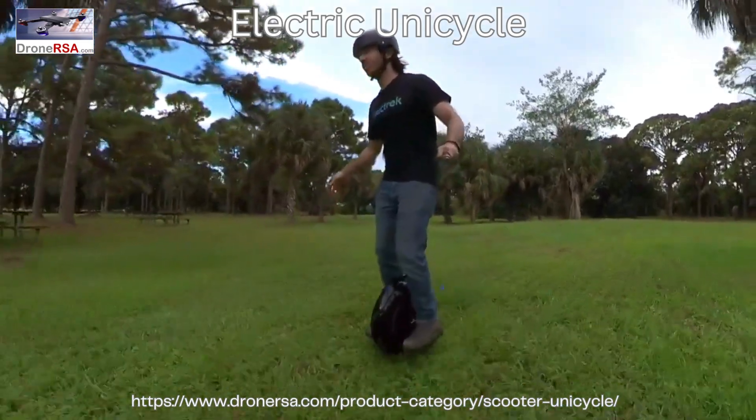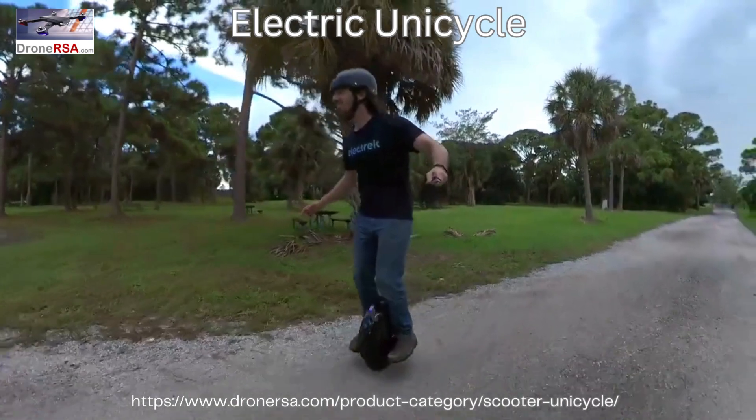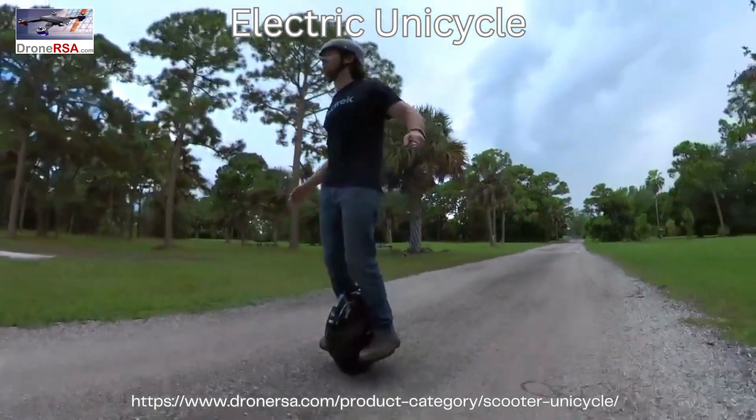When I relax and just sort of go with the flow, suddenly I lock in and balance just happens by itself. It's not an active thing — weirdly, it's almost more of a passive thing.